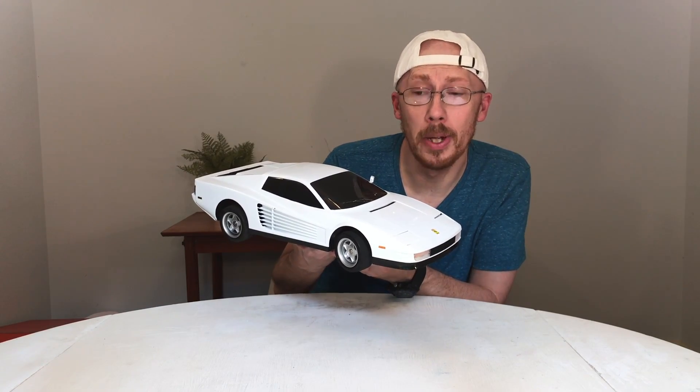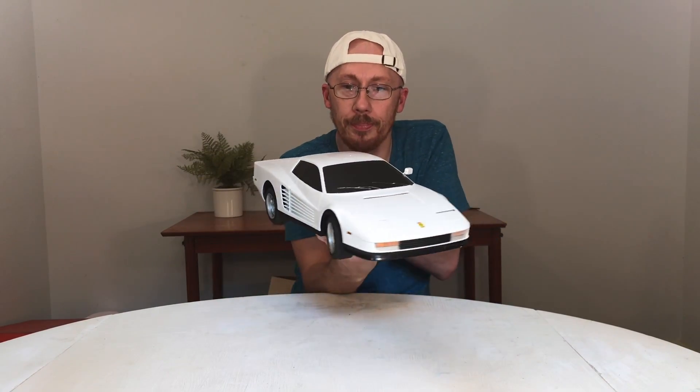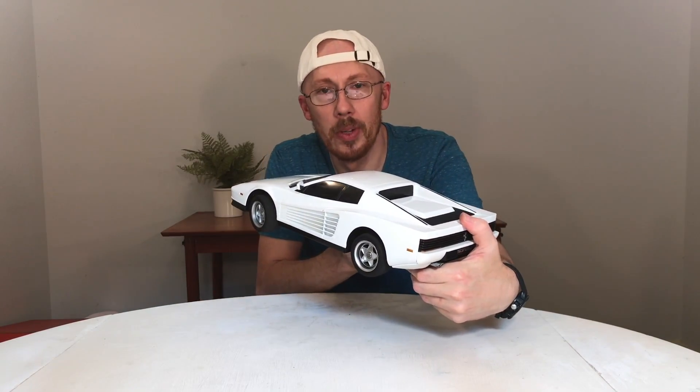Hey guys, Lucas here. Thanks for tuning back to my channel. As you can tell, the 1/10 scale Niko Ferrari Testarossa from 1986 is all done up. The white just works now. If Niko did white, they probably would have sold a ton of these.